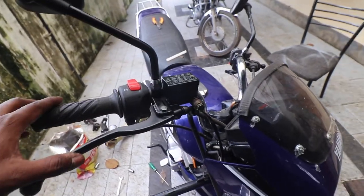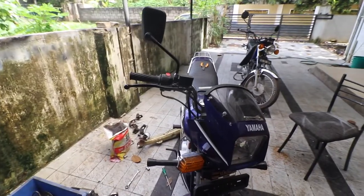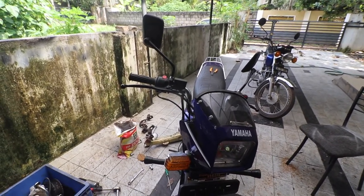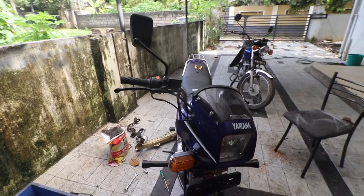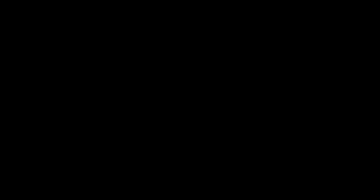That is the easiest way of bleeding brakes. I hope you liked today's video — if you did, like, share and subscribe. We'll have a lot of similar videos coming up, and we'll catch you in the next one. Bye!